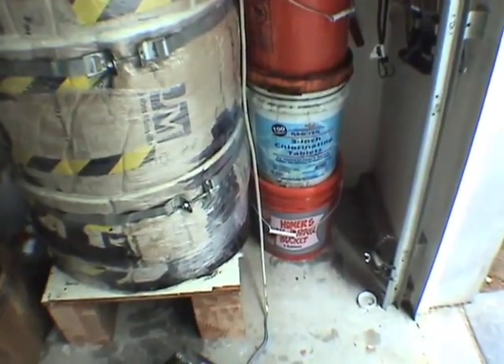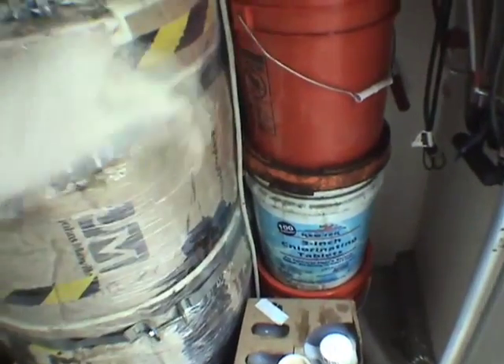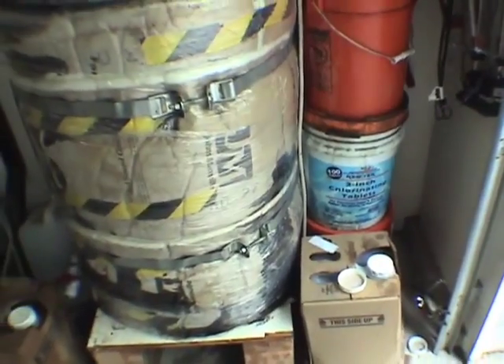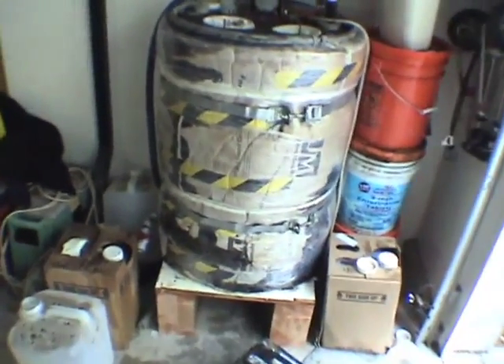These orange containers are vegetable oil from turkey frying that some people gave me. Generally I keep my cubies in this area when they need to settle, preferably in cardboard boxes so they can be stacked. As I get a cubie, I let it sit and settle for however long, and once I get enough cubies to fill the tank I'll fill it all up at once.